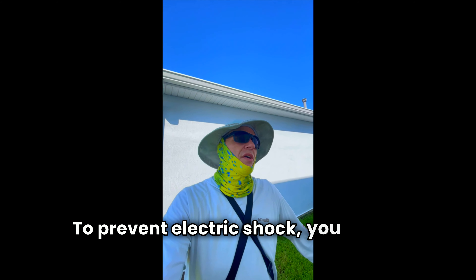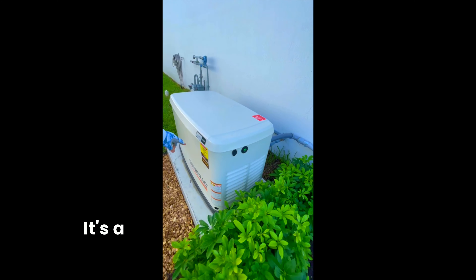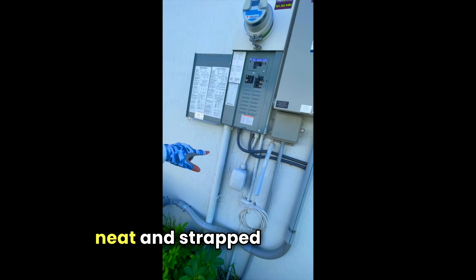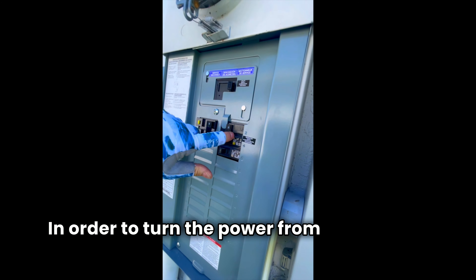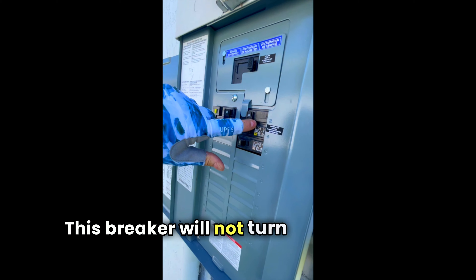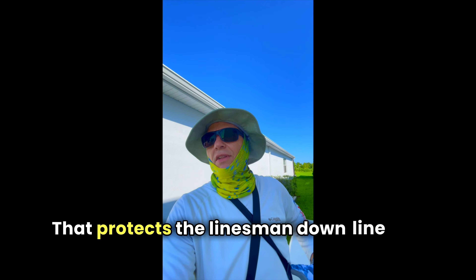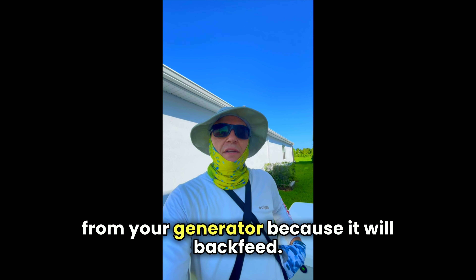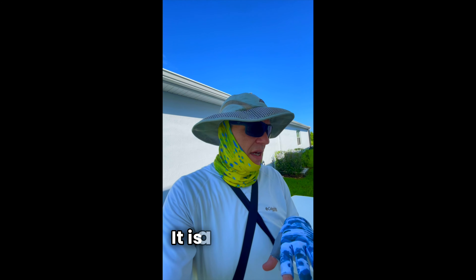To prevent electric shock, you should always get your generator set up installed professionally. This one is a Guardian 18 kilowatt made by Generac, and it's professionally installed — everything is nicely strapped and secured. One of the most important safety devices is this main breaker lockout. In order to transfer power from the generator to the home, this breaker will not turn on unless you turn off the main breaker and slide that up. That protects linemen downstream who are making repairs to the electrical grid from getting shocked by backfeed from your generator. If your setup does not have this main breaker lockout, call an electrician and get it done — it is a lifesaver.